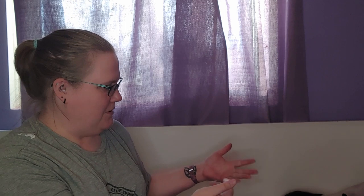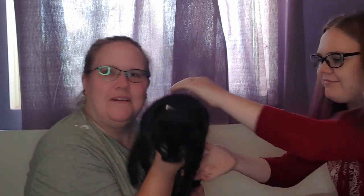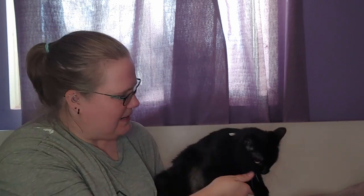Hi girls! You asked us to make a video to show you how to do Rogue's blood work and insulin, so that's what we're gonna do. You remember Rogue? This is Rogue. She's a little mouthy and she's definitely no lady.